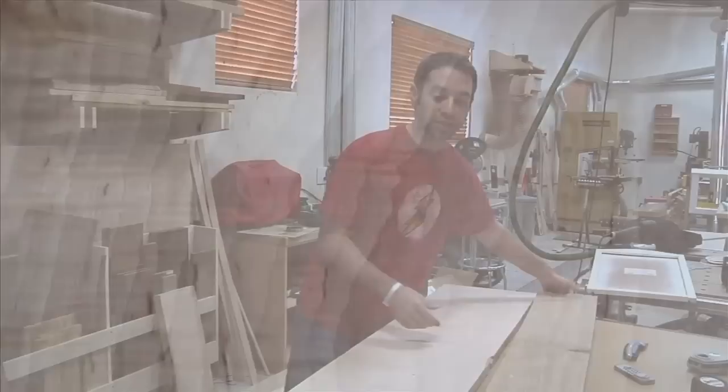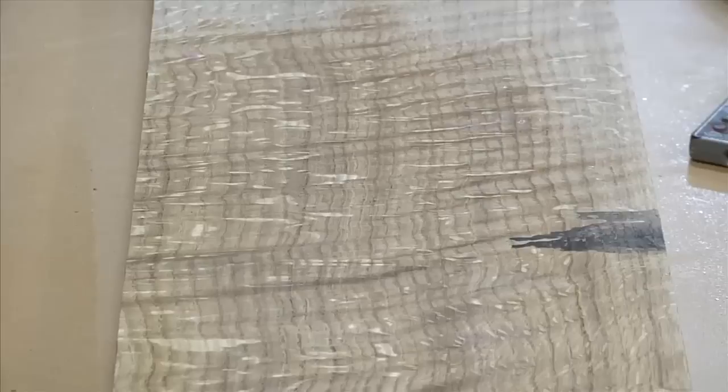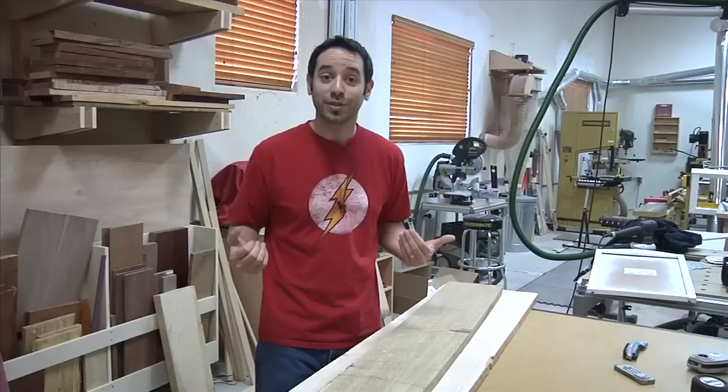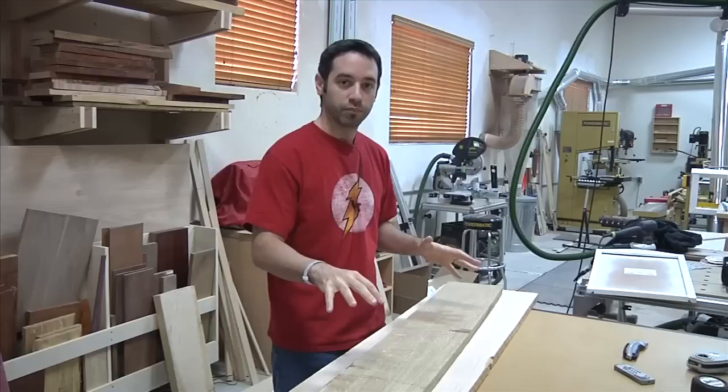The second one I'm making uses quarter sawn white oak — but it's not your average quarter sawn white oak. It's got the ray flecks we expect to see, but it also has curl, which I haven't really seen much before, so I'm really excited to see how this turns out. This project isn't super complicated, but it is special because I'm giving one to my mom and one to my wife — the two most special women in my life. They deserve some of the best stock I have in my shop right now.